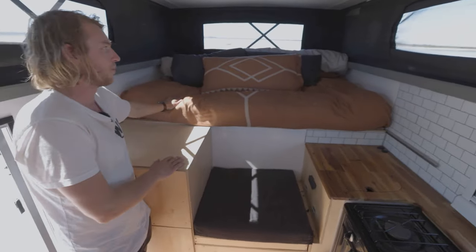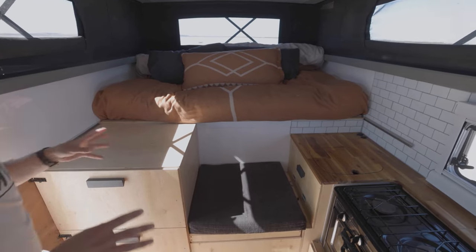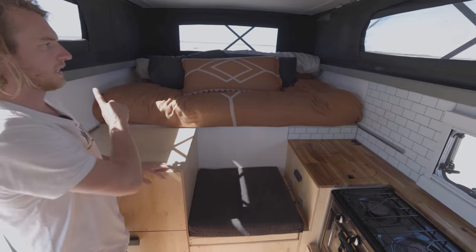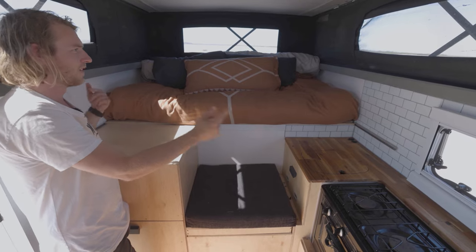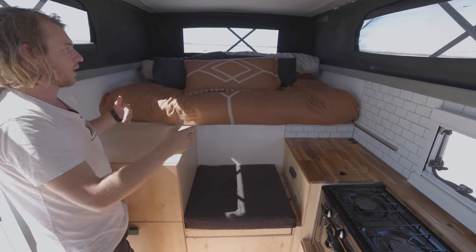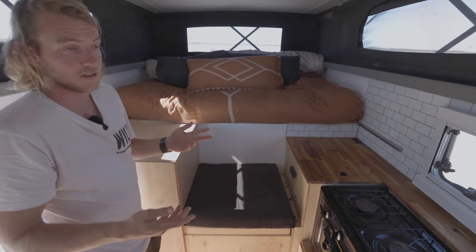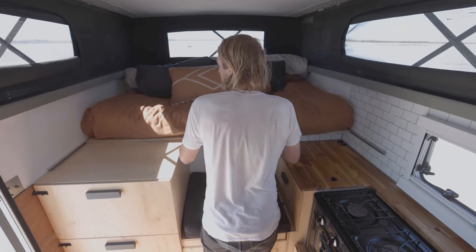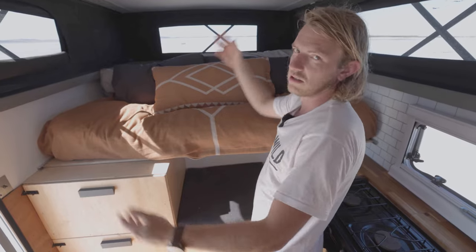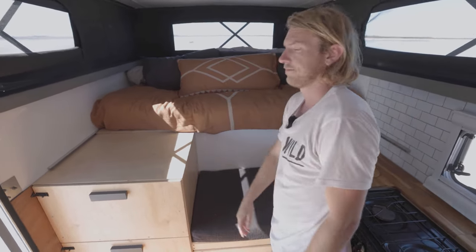The bed up top looks quite small at the moment, but it actually pulls out the whole way to make a queen size. I'm six foot and it's six feet wide from side to side, so I sleep width-ways — sometimes on a little bit of an angle. It's a super easy system: slide it out the whole way, the bit at the back folds down, and you've got your bed. Same deal to put it away — just slide it all the way back.